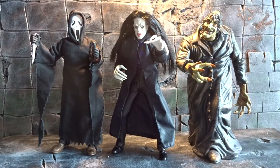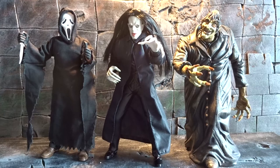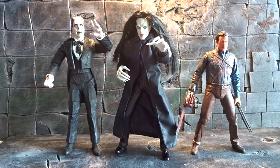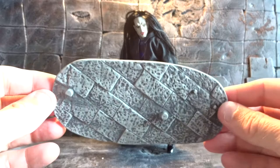Here we have a size comparison next to the Naked Ghostface on the left and Mr. Hyde from the Silent Screamers series, and they fit perfectly in scale. We also have the Phantom of the Opera from Diamond Select and then a regular 7-inch figure, Ash, from Mecca on the right. So Radu and the other figures here are closer to 8 inches.